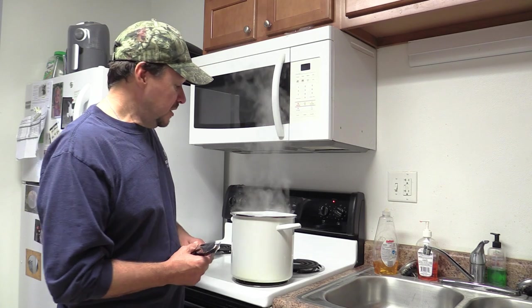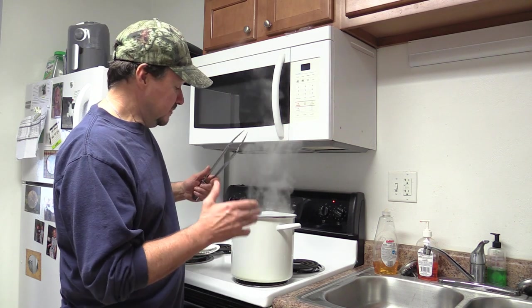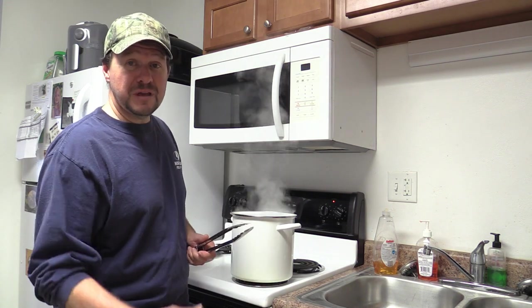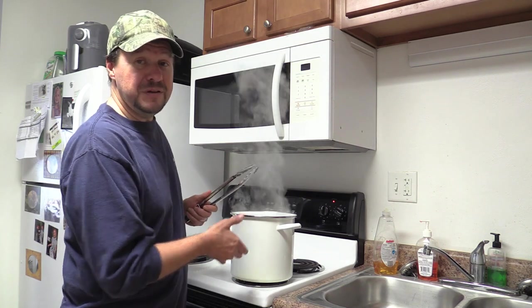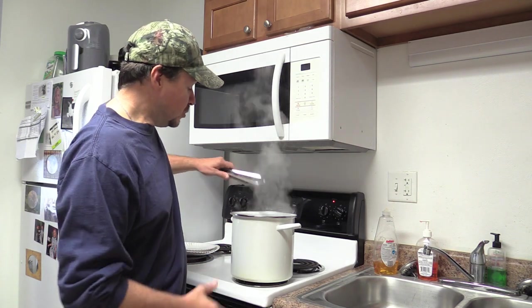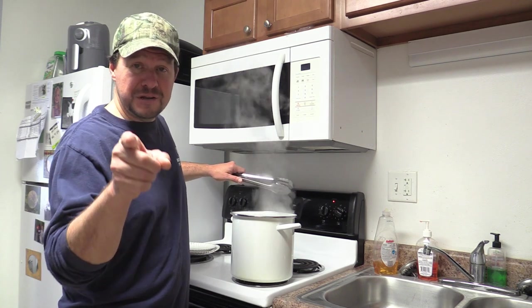Hi guys, back with another video. We got some squirrels in the pot here. If you've been watching my channel, I kept talking about adding a few to the pot — well, we got a couple of them in here. If you haven't caught those squirrel hunting videos, I'll give you a little highlight reel right here.